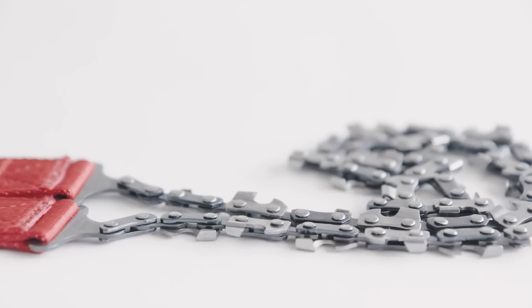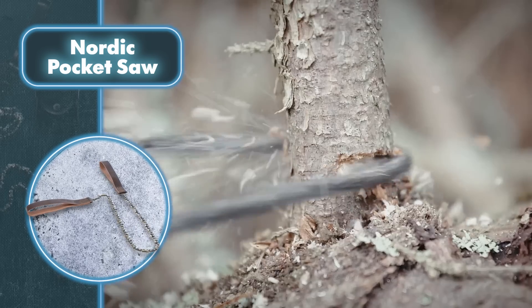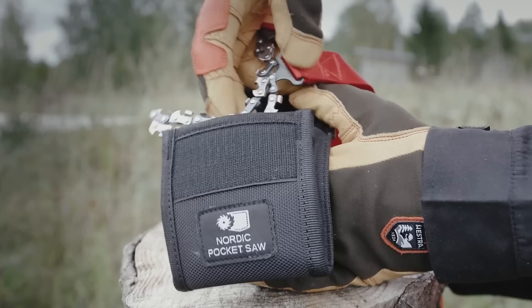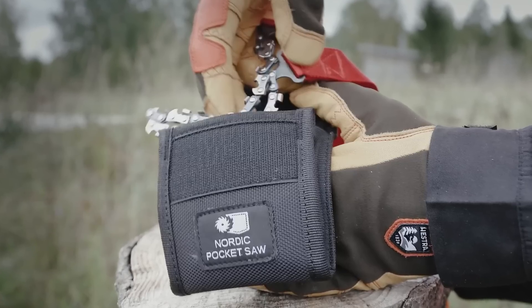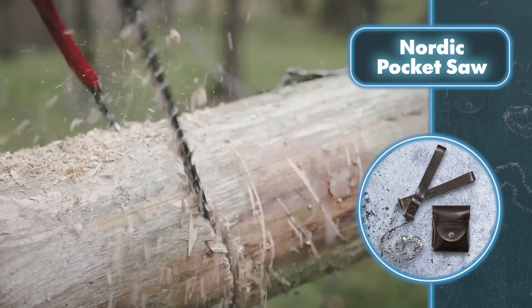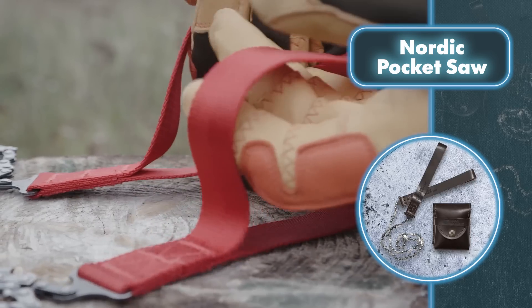Nordic Pocket Saw: this hand chainsaw is a versatile and lightweight tool designed for outdoor activities. It can be used for cutting firewood, clearing paths, and removing fallen trees while camping, hiking, mountain biking, and other adventures. It's an indispensable companion for outdoor enthusiasts. Its compact size means it can be easily stored in the car so you're always prepared for unexpected obstacles on the road. The 25-inch chain is made from heat-treated high carbon steel and has 33 bi-directional teeth for optimum performance.